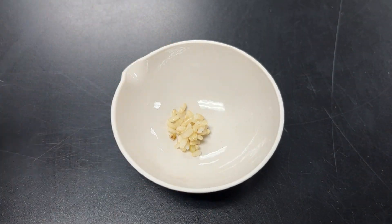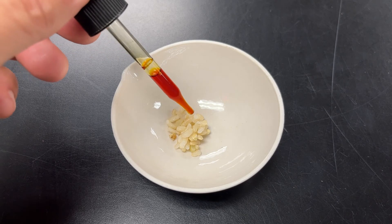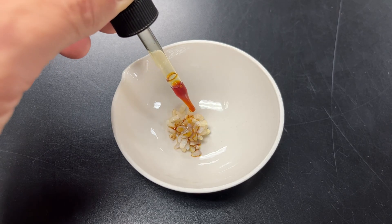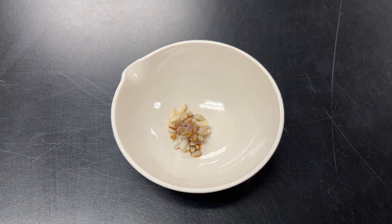And for our last one, let's try some brown rice. It would probably work exactly the same for white rice. It's definitely turning black. So that indicates that brown rice also has starch in it, and again, starches are sugars that are linked together.